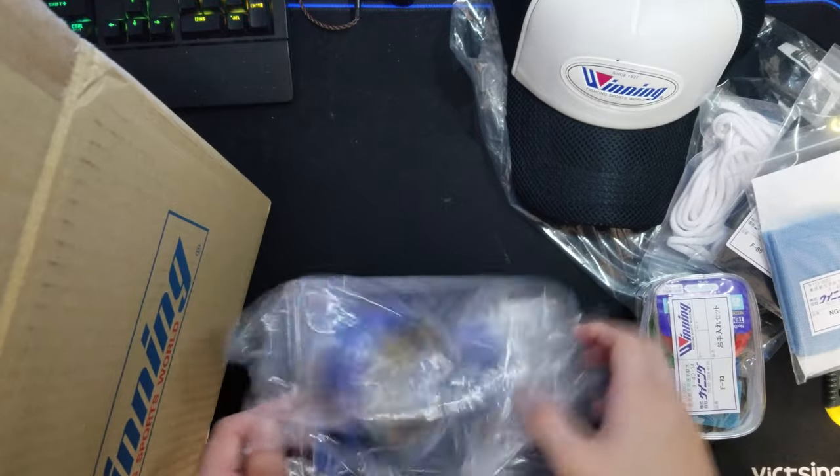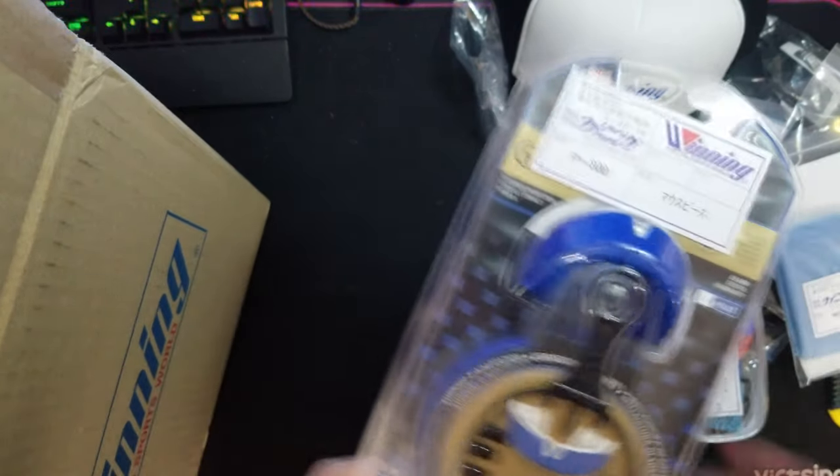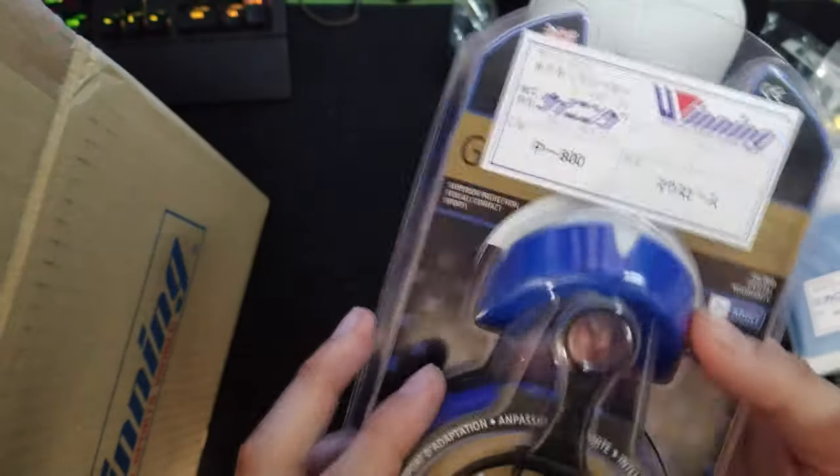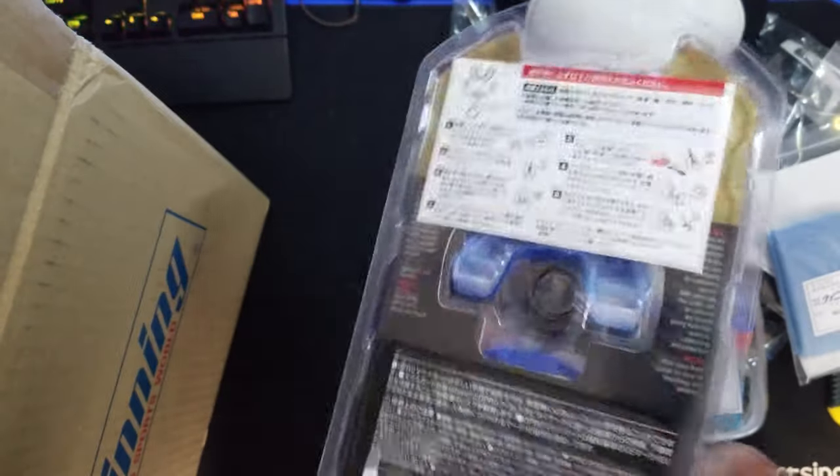I've never seen people using a Winning mouthguard, and I tried to purchase one. I'll let you guys know after using it — after sparring and molding too. Looks very nice.